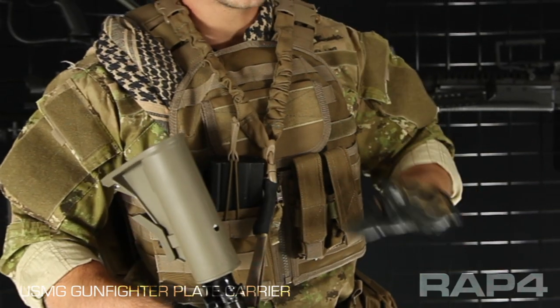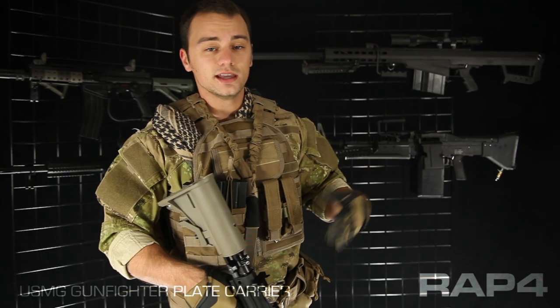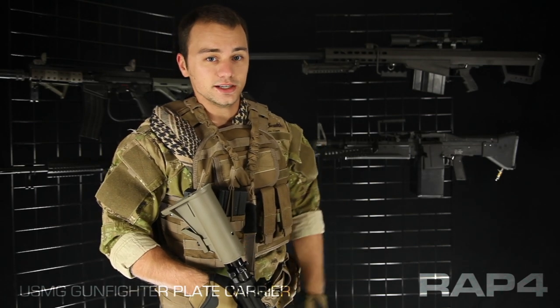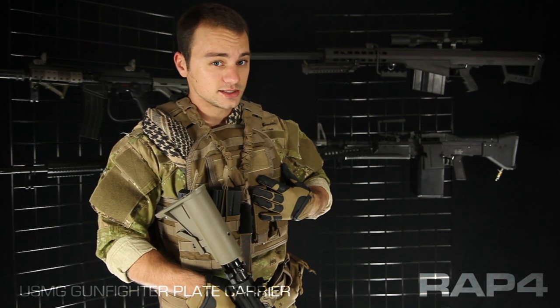Shown here is the assault package. I'm going to go over those pouches in a moment, but the stock version would come with no pouches. Luckily it's MOLLE, which has been the tactical standard in the industry for over 10 years, so you can get pouches from any company. Any pouches you might have right now, if they're MOLLE compatible, will attach to this vest.